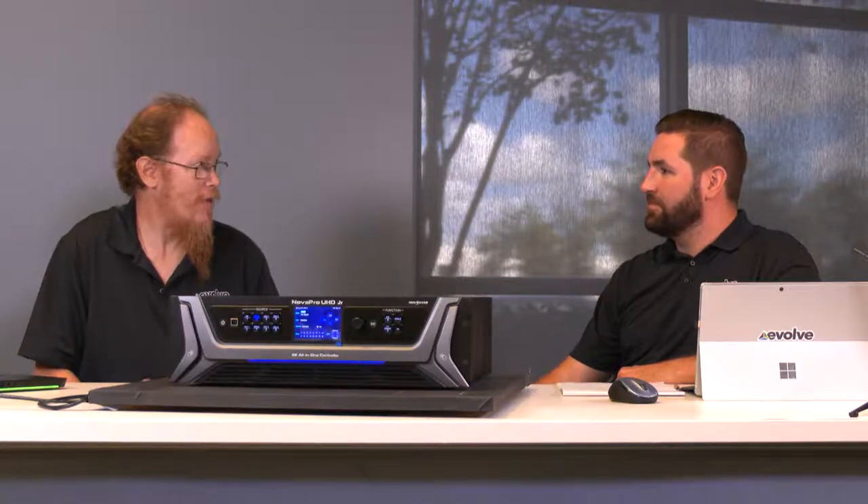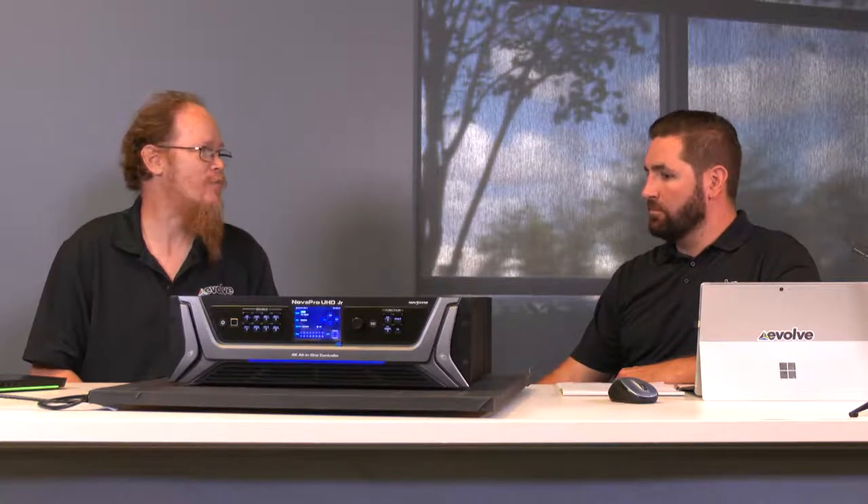With the Novastar product line, there are tons of different control options for LED. Why the UHD Junior? Why this big black box? The big black box starts out as a 4K LED controller and then adds a full-featured 4K scaling processor in front of it, all in one package for one very reasonable price.